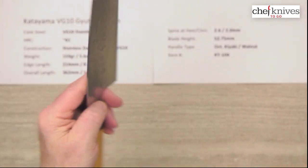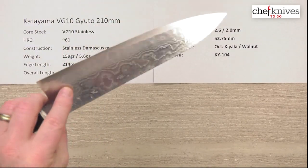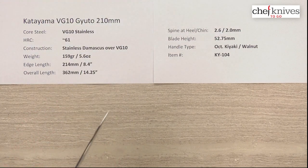That's really smooth. Out of the box edge — six, maybe seven out of ten — it's got a nice out of the box edge on it. Clean grinds, excellent fit and finish. It's a nice looking blade, should be a really good performer, and it's all stainless.